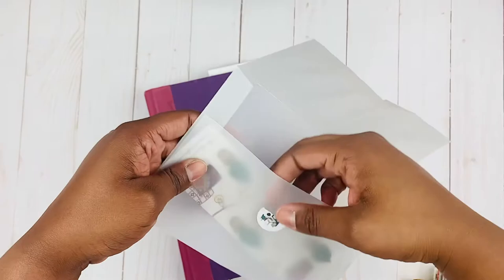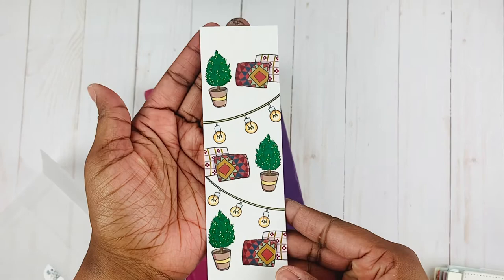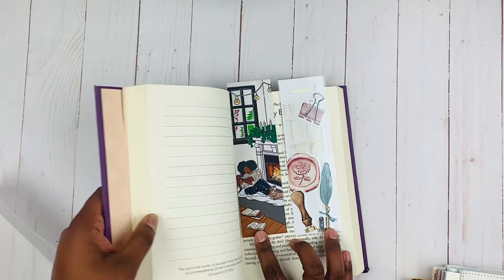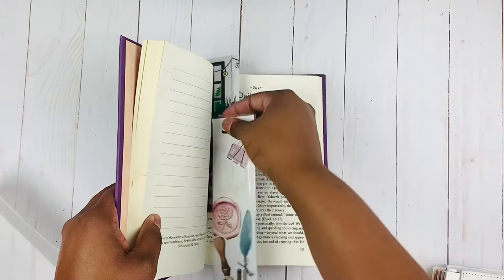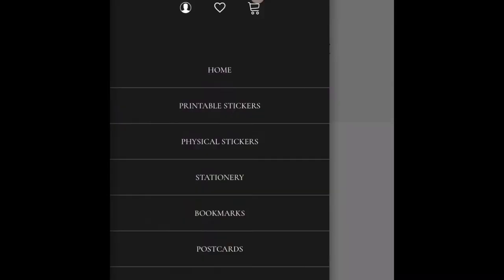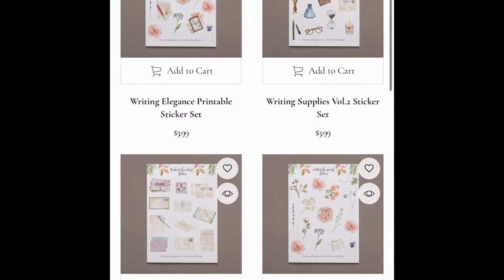Now for some tips, tricks, and recommendations. If you enjoyed watching this but you are not down for the DIY, grab a bookmark from The Seasonal Pages — and let me tell you why. It's about the same size as the one I made; it just doesn't have the tab. If you're not up for making this bookmark yourself, hers is beautiful and she has seasonal ones.